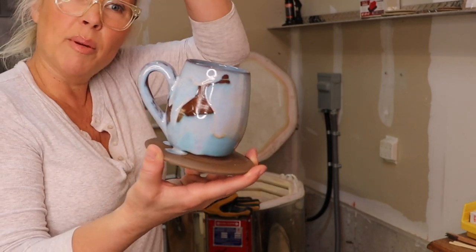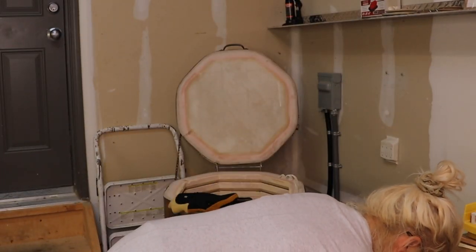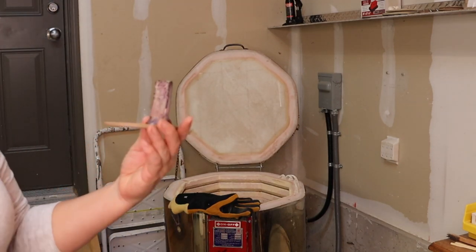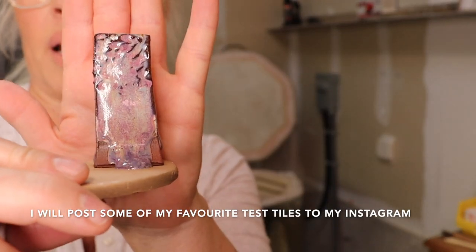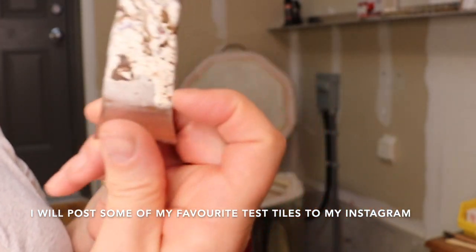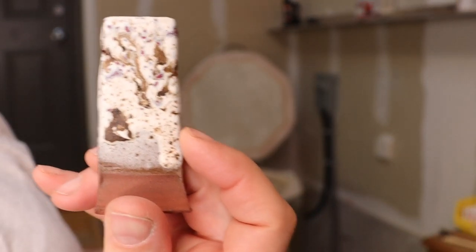I don't know about that — it's confusing to me. It looks interesting, but please, any ideas — comment below. That was a new mug shape I was playing with, with the handle, and I like all that. Some more test tiles — that one melted off too. I like the color though. I have to be careful with it. My guess is it's winter wood and indigo rain — I think that's kind of neat on the outside of a mug.